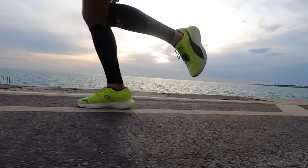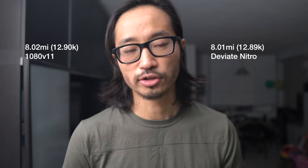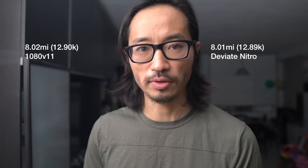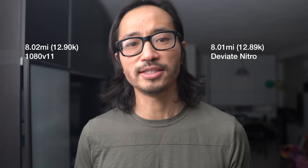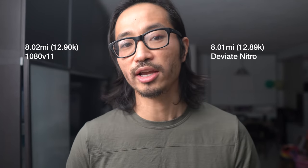8.01 miles in the Puma DV8 Nitro and 8.02 miles in the 1080 version 11 on the day before that. For each of these days, going for a nice and easy run while also throwing a couple of strides in each run, so I can put these two shoes through the paces.